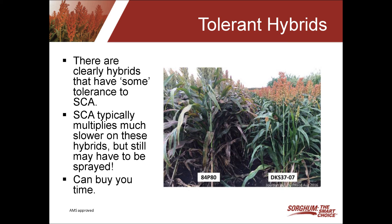The one clearly is showing some tolerance to the aphid. What happens with the tolerant hybrids is the sugarcane aphid just multiplies much slower on those hybrids. So you may still have to end up spraying, but it should buy you time. Maybe instead of having to spray twice you're only spraying once, or maybe you're delaying when that first application goes on, or again maybe you don't have to spray at all.